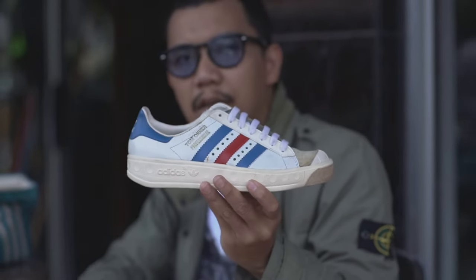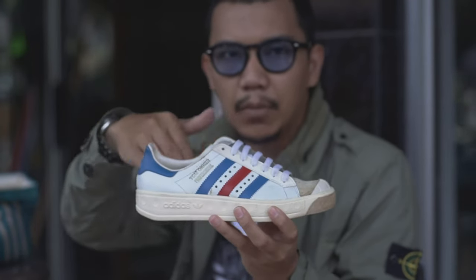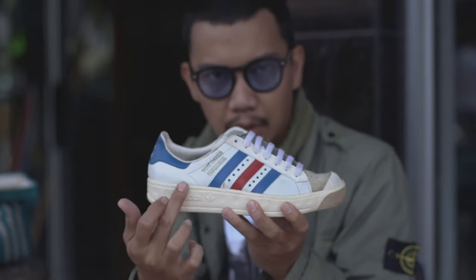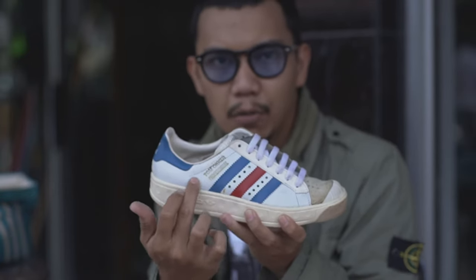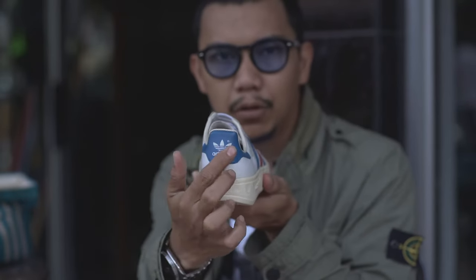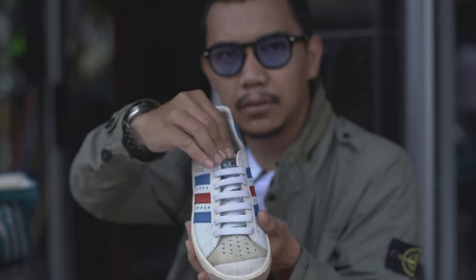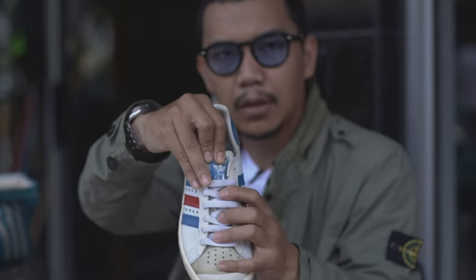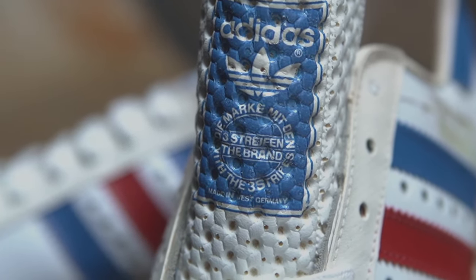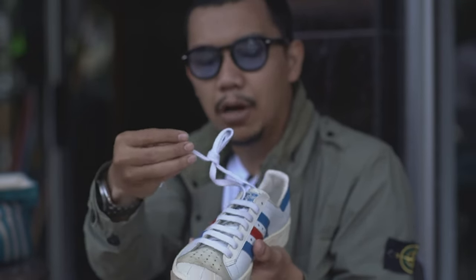Tom O'Kor Professional ini adalah sepatu tenis. Bagian upper material menyelimuti dengan leather. Di strapnya juga leather. Kemudian ada emboss logo di quarternya — Tom O'Kor Professional. Di bagian heel tab terdapat logo Trifoil. Kemudian lanjut di tongue — tongue-nya logo Trifoil. Di bawah tongue ada tulisan Made in West Germany. Kemudian di lace-nya cotton lace, kualitas yang cukup baik.